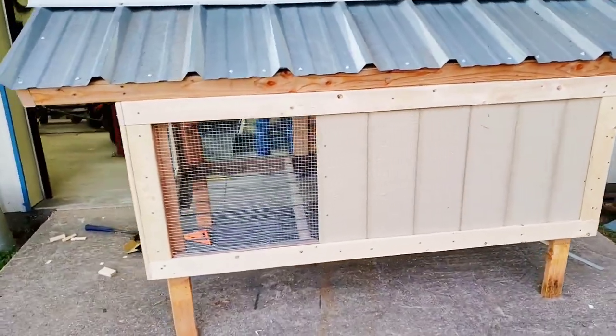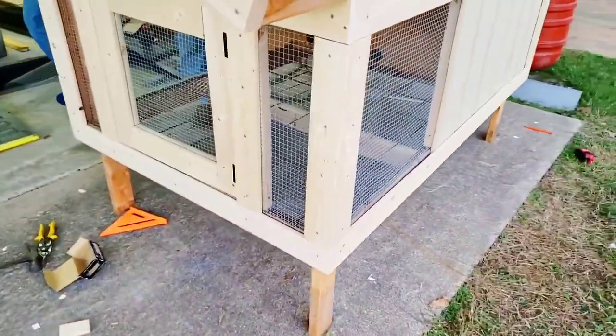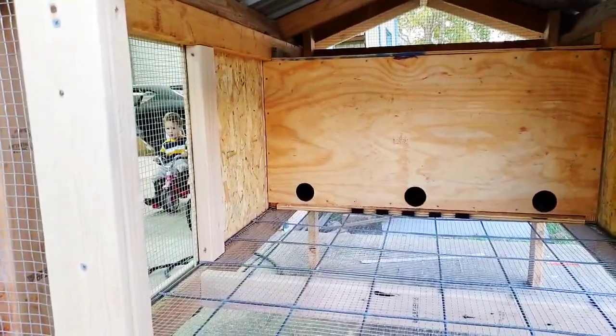I didn't get to record the mesh being put on, but it was basically stapled underneath the trim and before the sideboard. The door is made with two pieces and the mesh is in between those.